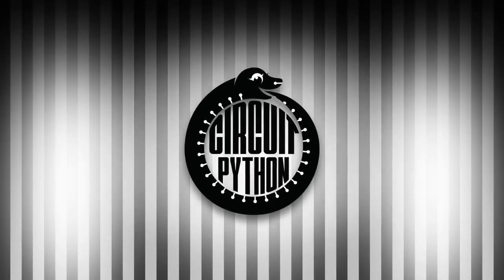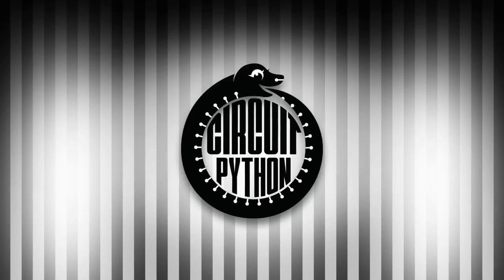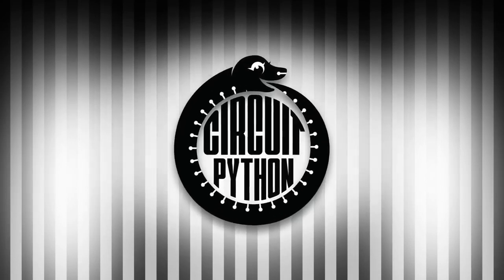It's Python on Hardware time. There is so much going on in the world of Python on Hardware, but we'll try to get to it as fast as we can.